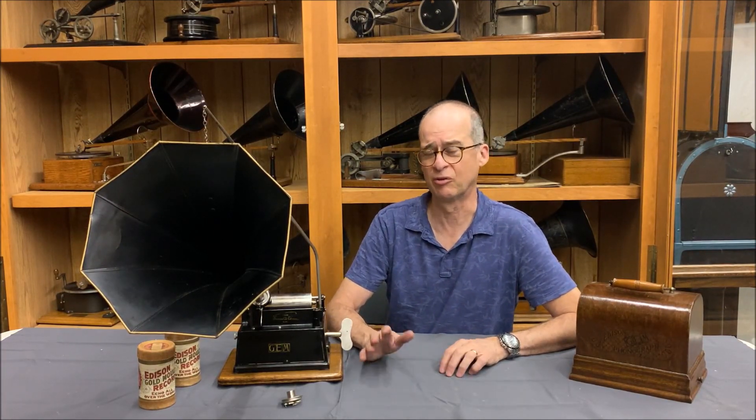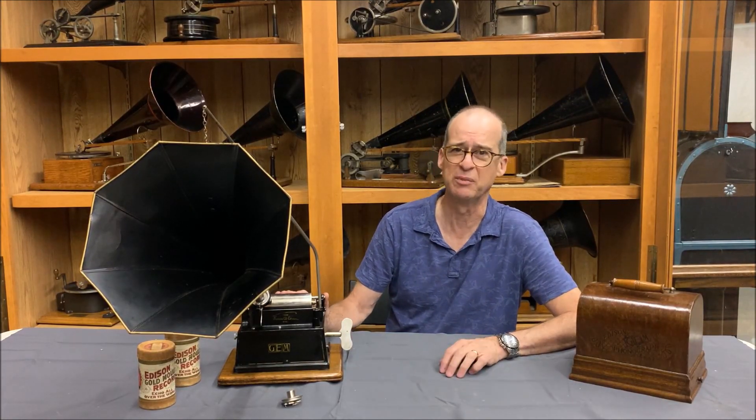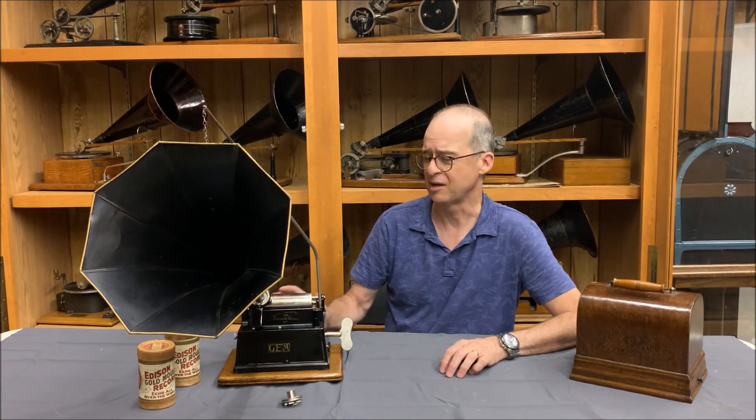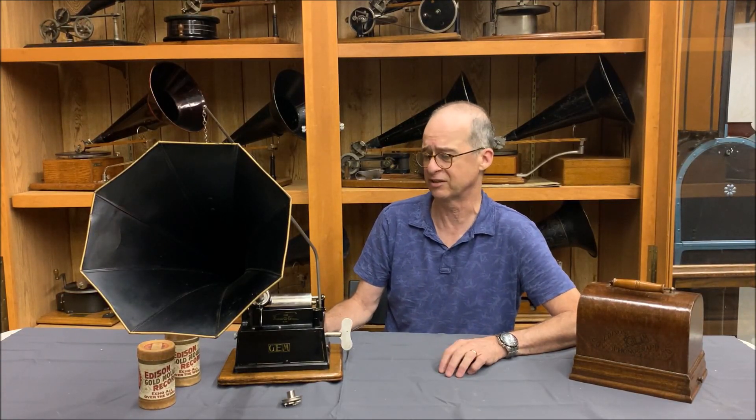This is an Edison Gem. I'm going to do a couple of videos on Edison Gems because some of the earlier ones are really interesting. This is the second version of the Gem, and there were variations for many years. The Gem was a really good seller for Edison — it was his least expensive machine, designed to compete with other inexpensive machines on the market at the time.